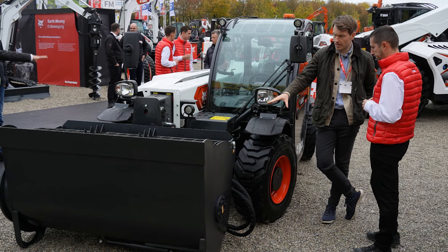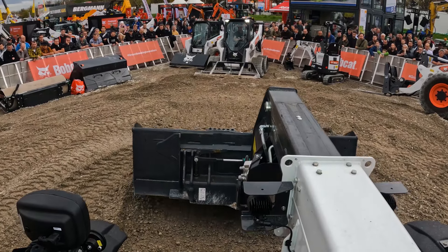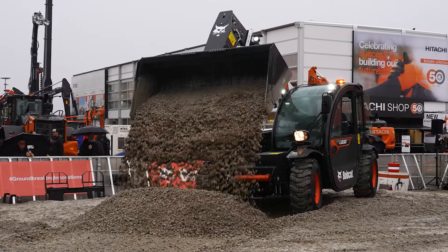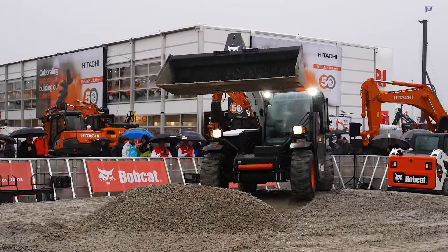That means you have the option for quite a lot of skid steer attachments to cross over to telehandler attachments. That's right — we can benefit from the wide range of all skid steer attachments. Around 90 attachments are available to fit on this machine.